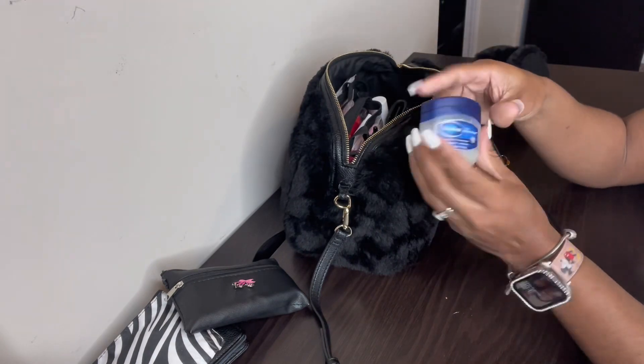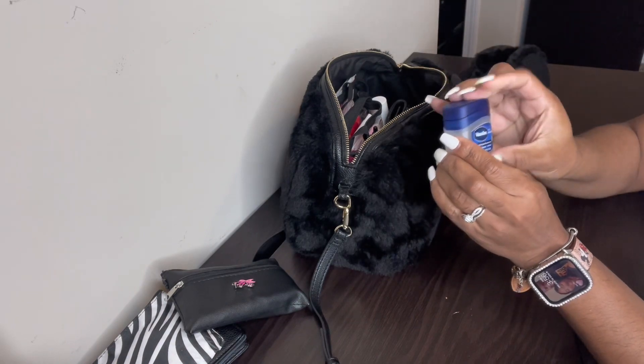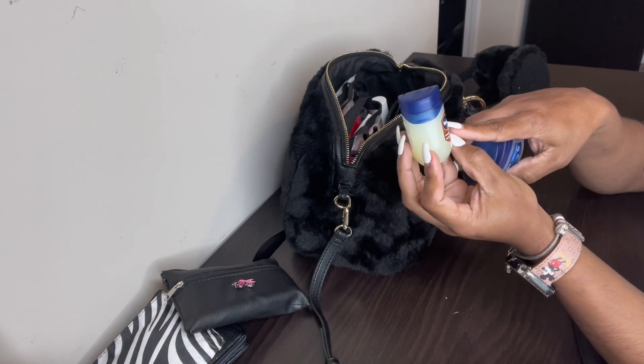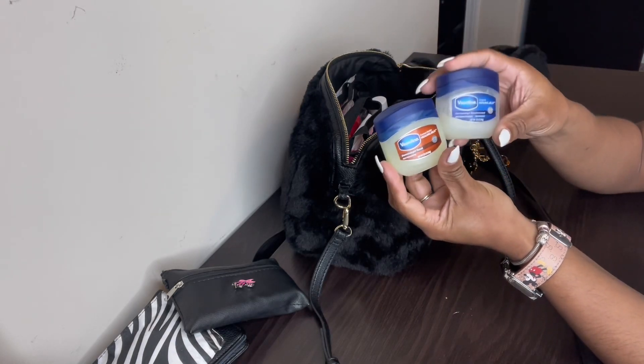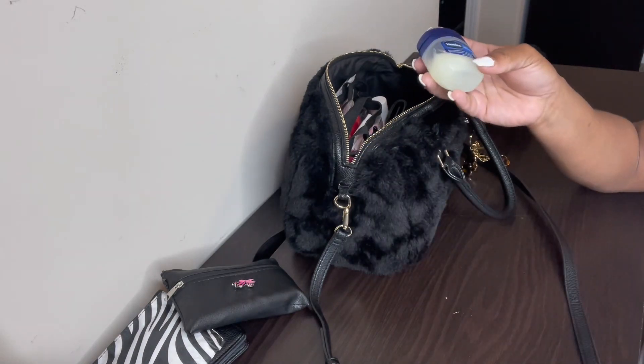My holy grail — Vaseline. I use this a lot, y'all. It's almost gone but I do have another one. This is the cocoa butter kind. It's almost out but I have a backup — I love these.